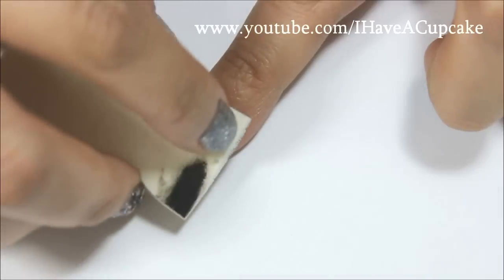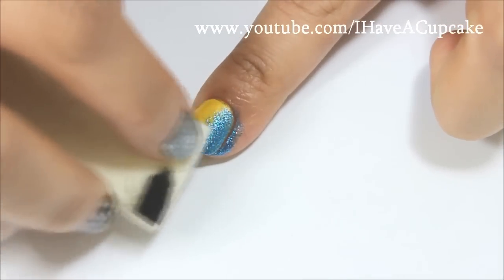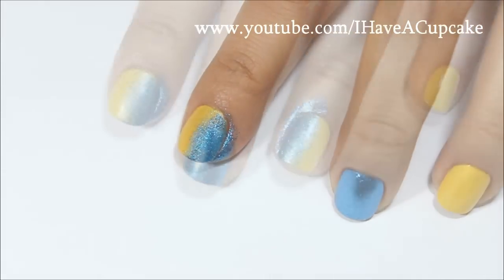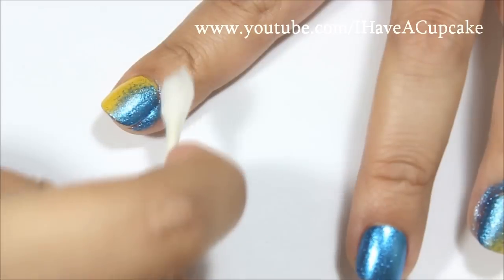This design is the same as my Horde one — it's just with different colors and the symbol in the middle is different. And here I dipped a Q-tip in nail polish remover so I can clean around my nail.